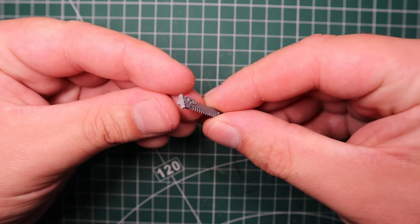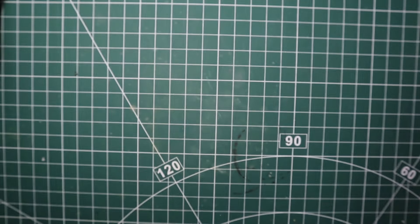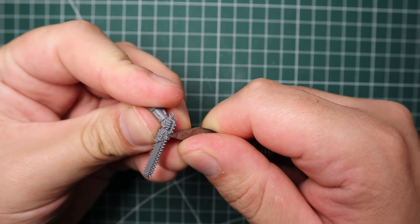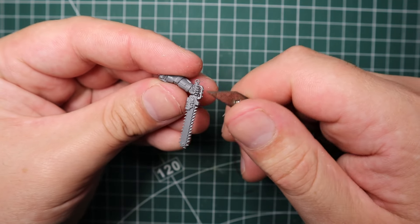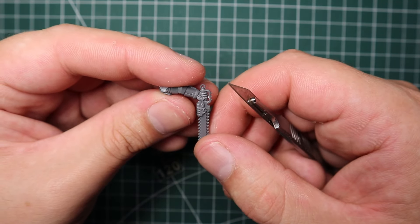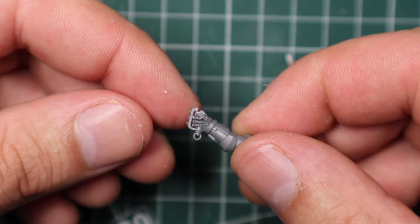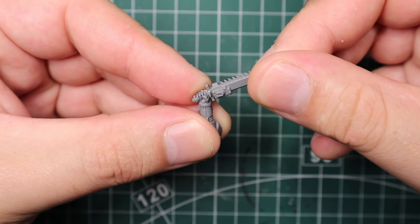For the chainsword arm, this was quite difficult because I couldn't find any right-hand chainswords apart from the one from the Space Wolves upgrade kit. I got an arm that fit really well and took a normal Assault Intercessor chainsword, cutting the blade to the handle and sticking it on the right-hand arm from the Space Wolves kit. The Space Wolves chainsword is double-edged while Titus's is single-edged, so I had to replace the blade. The Space Wolf version also had a hand guard around the knuckles - which Titus has too - so I snipped that off to glue on later.